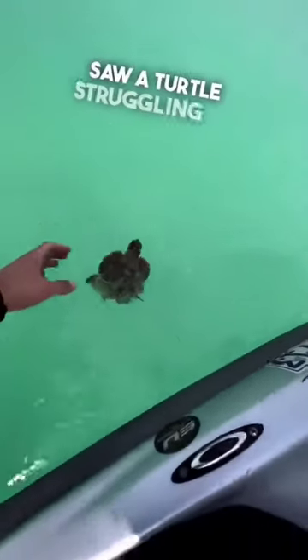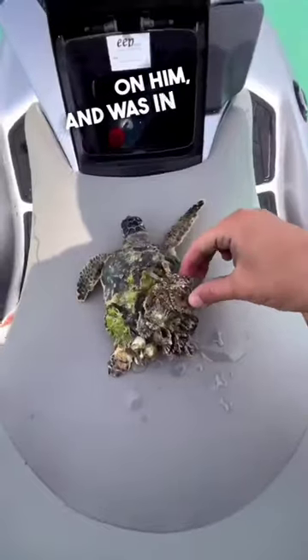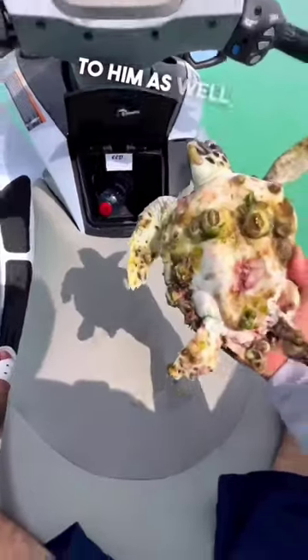When this guy on a jet ski saw a turtle struggling in the ocean, he noticed it couldn't swim because of everything on him and was in really rough shape because of it. So he started by removing the crab off of him and then continued to remove all of the barnacles that were attached to him as well.